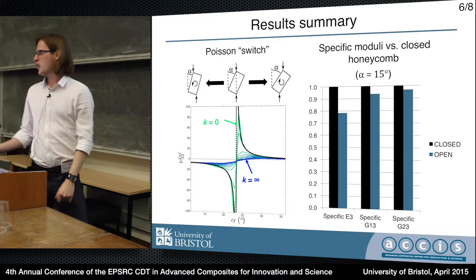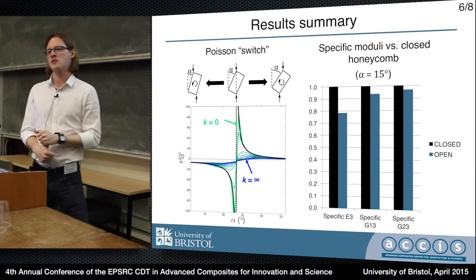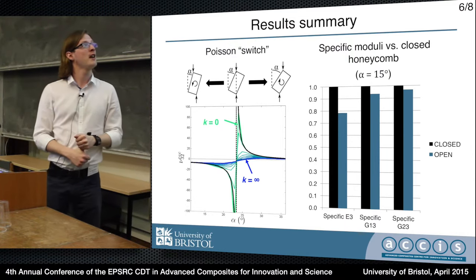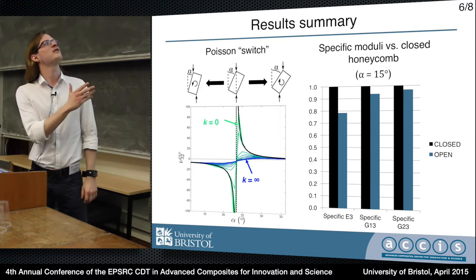And what we're looking at on the right here is the moduli - the specific moduli, which takes into account the density of the configurations. This plot shows that for a relatively small fold angle, 15 degrees in this case, the relative moduli are pretty close to that of a traditional honeycomb.